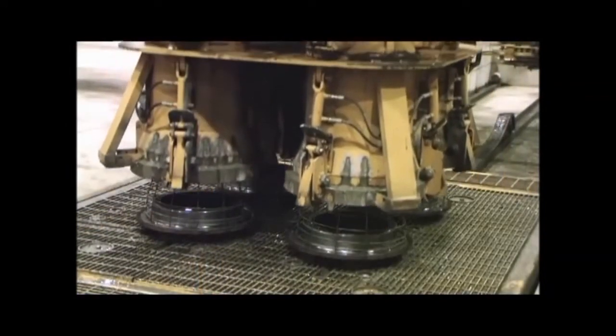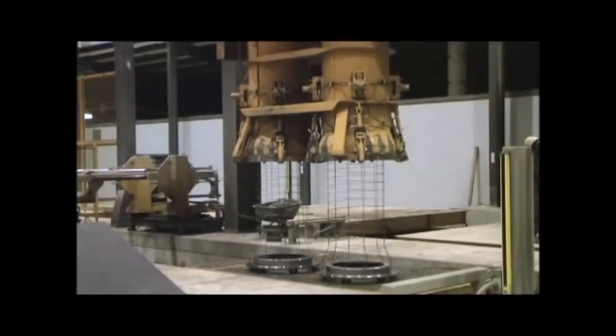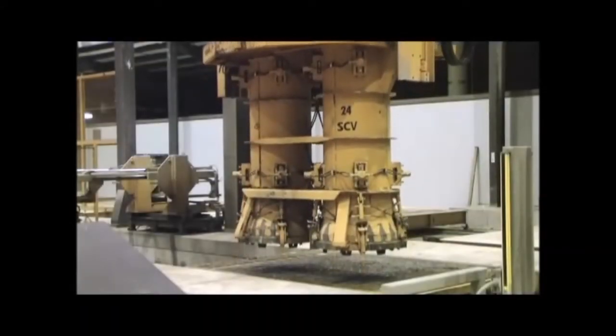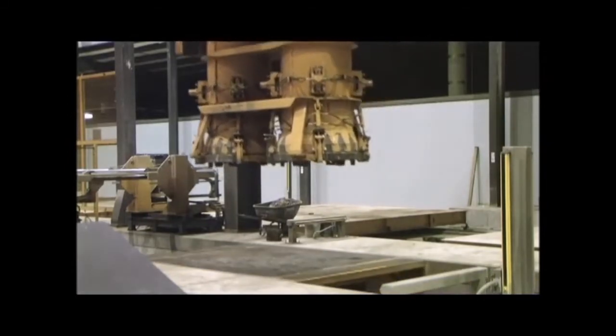The reinforcing cage is placed on the bell forming pallet and the outside jacket is lowered over both. Feet on the outside jacket grab the pallet and reinforcing steel and place them over the core that is mounted onto the pipe machine.